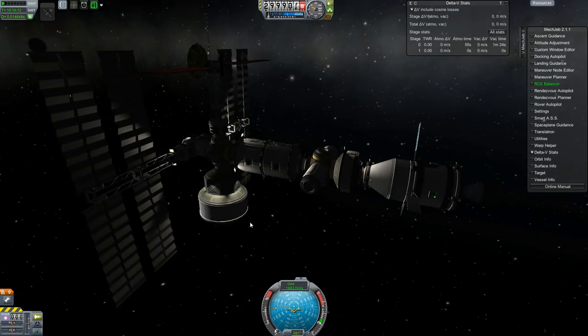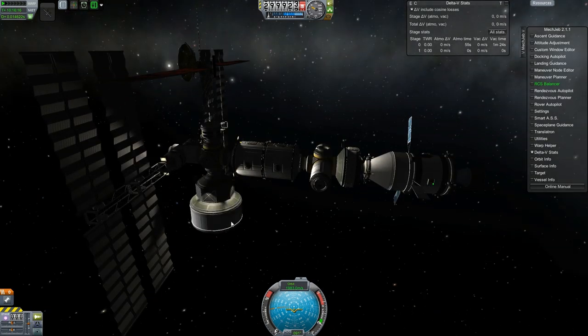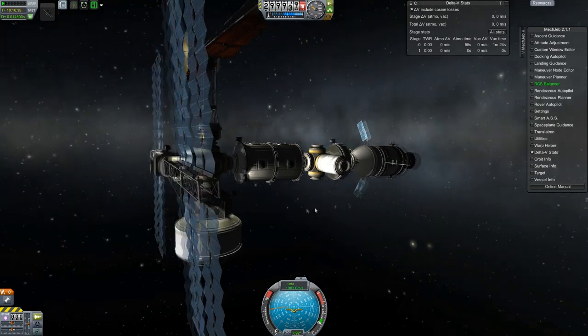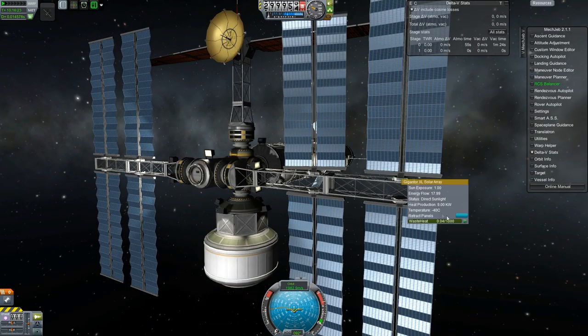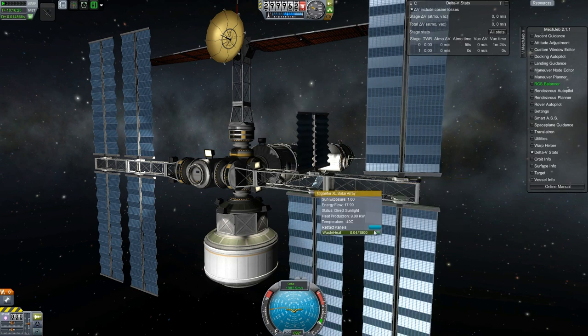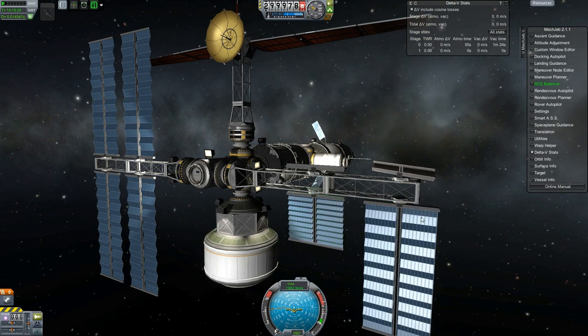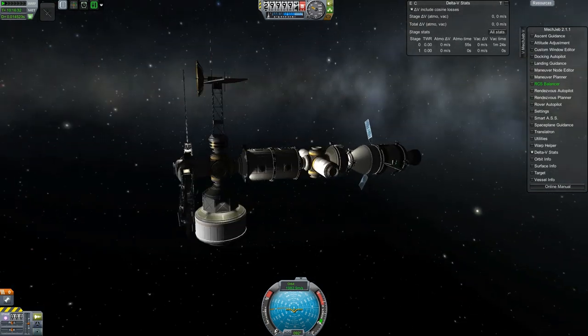While we're up here, I'm really not happy with how crooked that solar panel is on the left side there. And there's no docking port on it to really realign it. So we're going to actually eject it from the station - you can see how bad that is there. There's only one docking port on it and that's the docking port that it's actually connected to the station with.